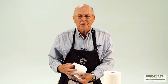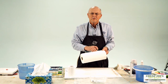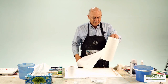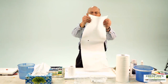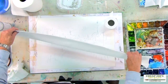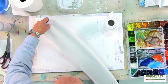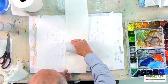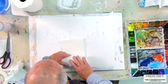First thing I do is make a blotter — this is an old Zoltan Szabo trick. This is Viva paper towel and it's my favorite because it has no pattern to it. If you use a paper towel with a pattern and you're drying your paper with it, it will leave that pattern on the paper. So I'm taking one, two, three sections of paper towel, folding it in half, taking a partial roll of toilet tissue and simply rolling it up in here just like that.